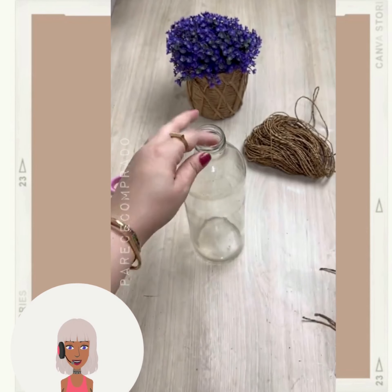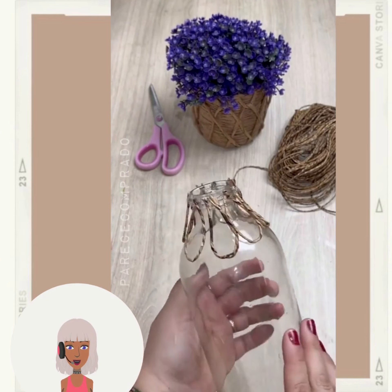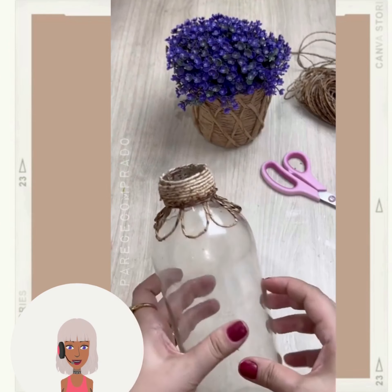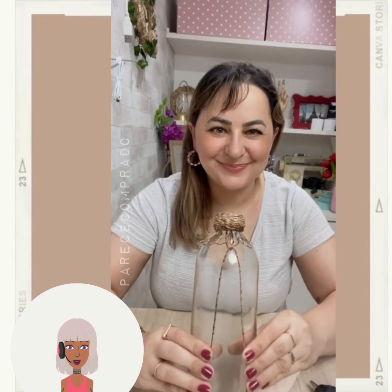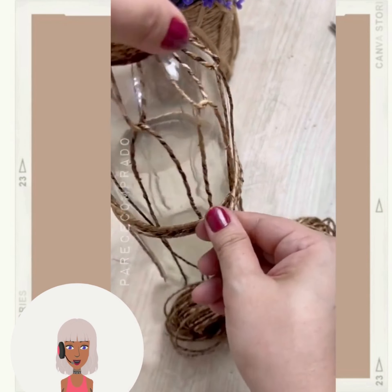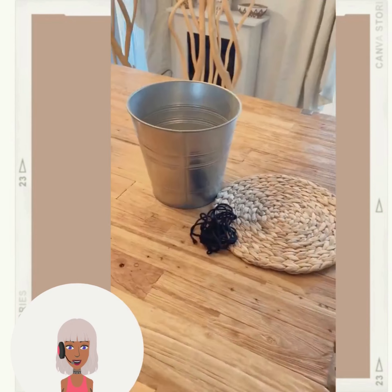Such a good idea to use the grass skirt — I never would have thought of that. Here we have someone with a bottle and some twine, they're gluing it on. So obviously she's probably making some type of vase. Very nice, another nice simple bohemian project idea.